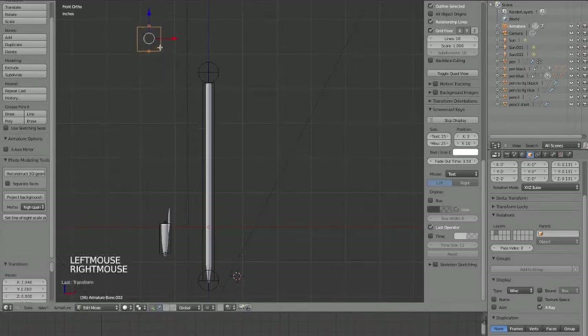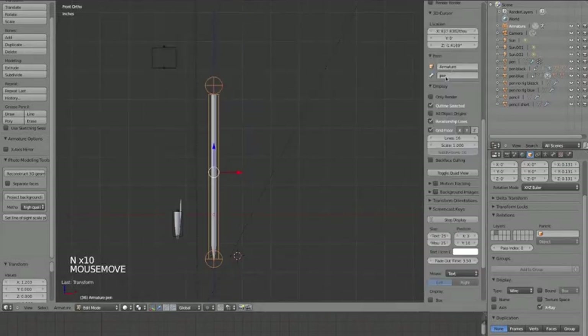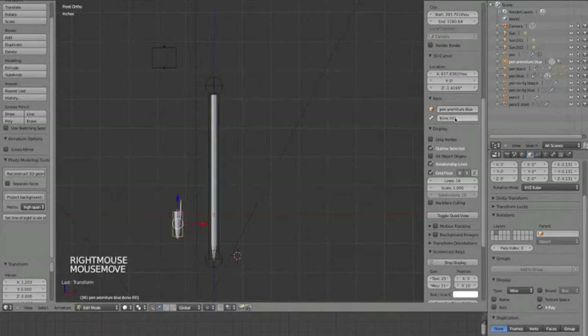To make a bone skinnier or fatter it's just Ctrl Option S and you can adjust the width. I like to have my switcher bones square-shaped. I'm going to name the bone on the pen 'pen' - you can find that in the Item panel on the right side bar (press N to open it). I'll also name this armature 'pen armature blue' because the pen is blue. This bone will be called 'pen', the next one 'cap', and the top one 'switch'.